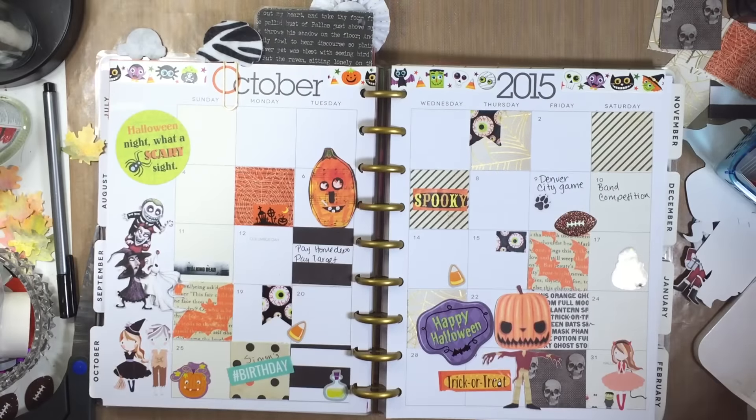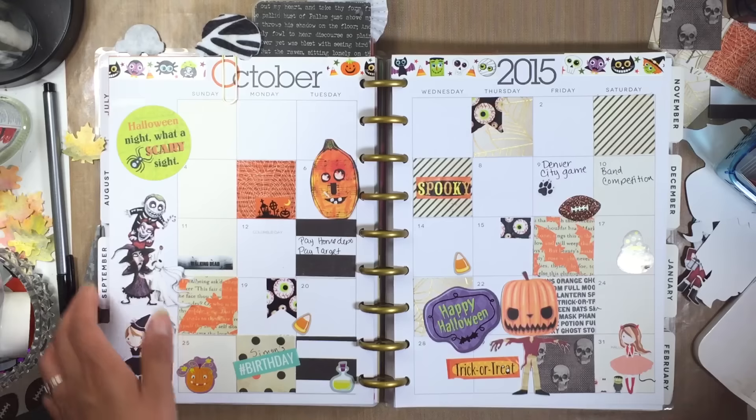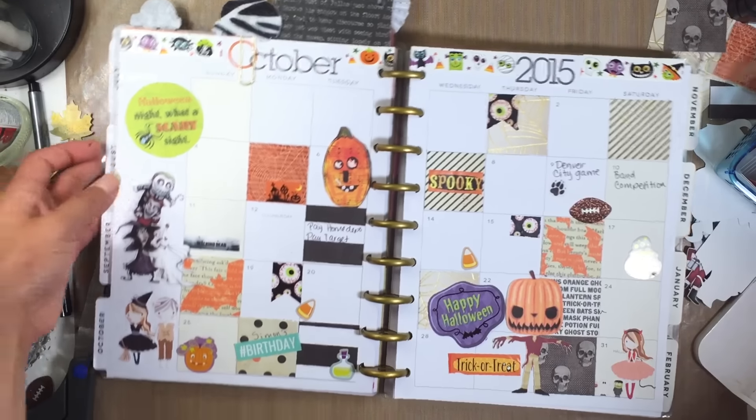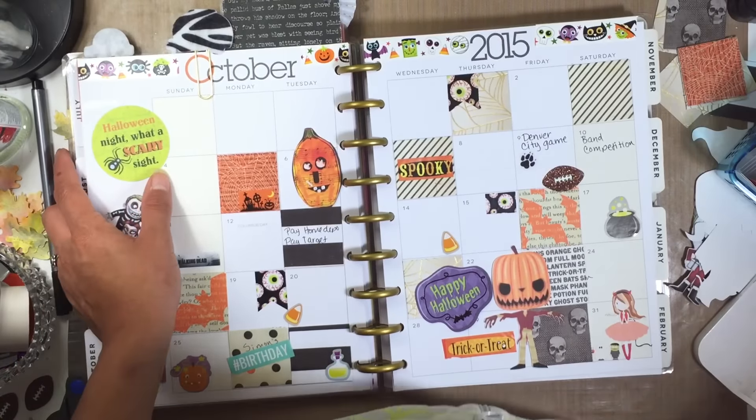Hopefully I will be back to plan my weekly spread soon. Thank you all so much for watching — I hope you enjoyed this video. If you want to see more of these videos, let me know, and if you have any questions just leave them in the comments and I will try to get back to you. Thanks so much, talk to you later, bye!